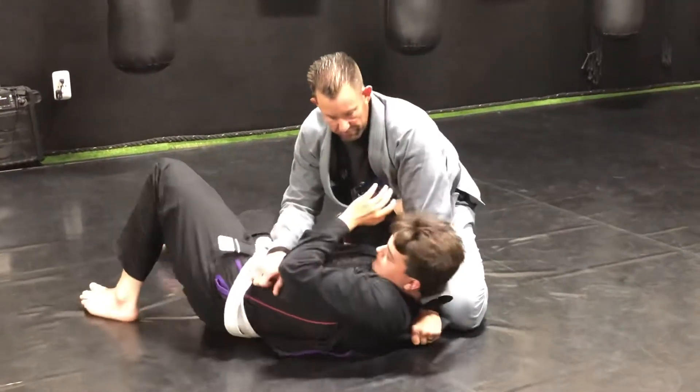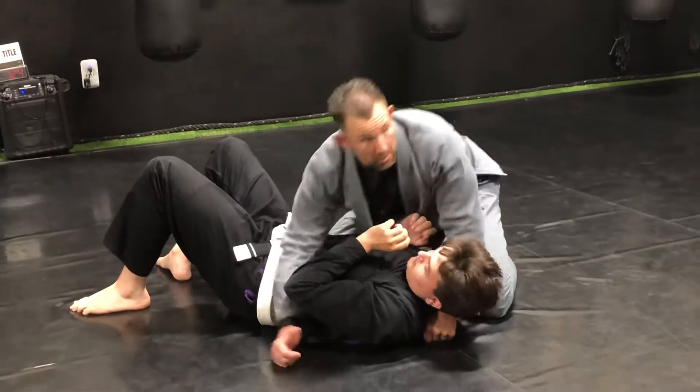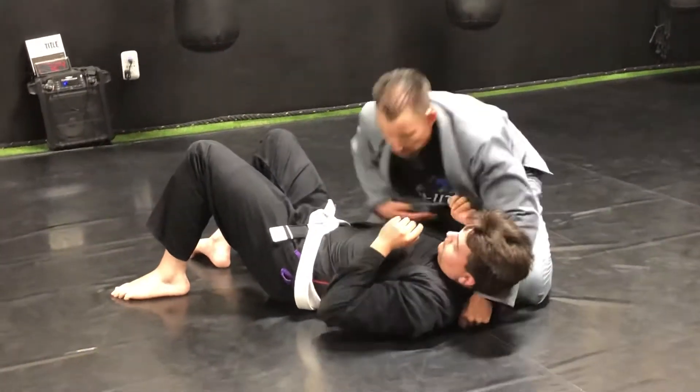Try to turn towards me. Super good control — you basically have the glute on that shoulder on the mat. Now, based on the gi, some guys are in a tight gi, some guys a little bit baggier. That'll dictate where we can get.